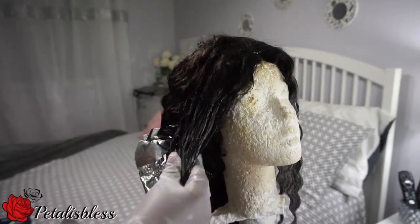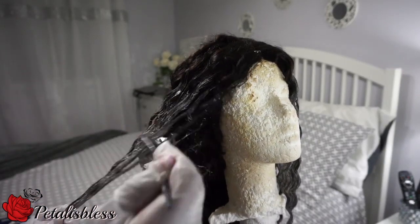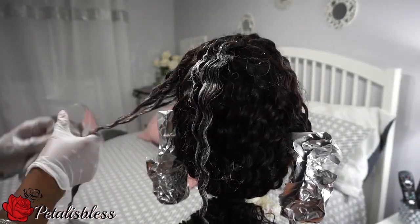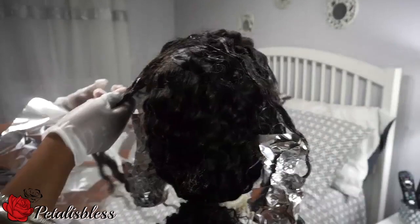You've applied the product and the foil paper all the way around. Then you just leave your hair to sit and let it process.